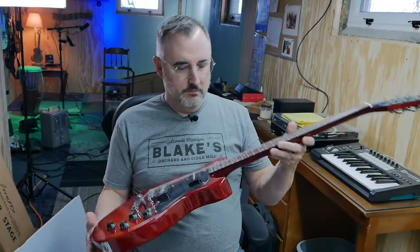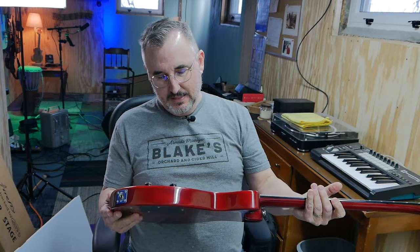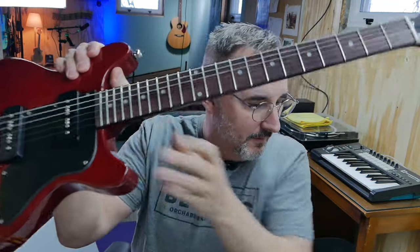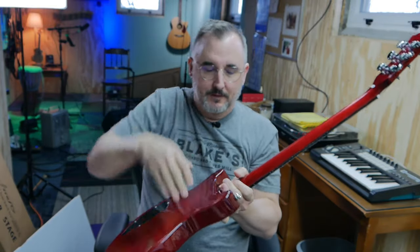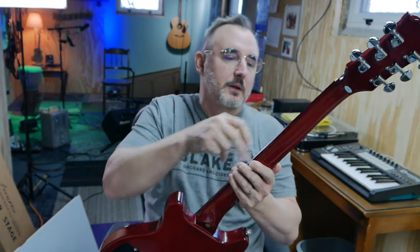It's from Guitars Garden — if you're not familiar with that, check it out. These are the FFTC — I don't know what TC stands for, maybe double cut would be DC, but anyway. The specs say these are Elnico 5 FF90 pickups. They're branding their own pickups, so they're FF90 P90s. Stainless steel frets with rounded ends. The fret ends are absolutely gorgeous, and they're cut so that there's no visible slot where the fret fits into the wood. I think this has got binding on it too — yeah, this is bound. The fret work on these newer Fireflies is just amazing.